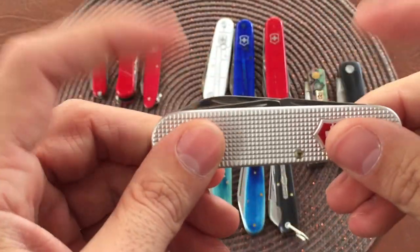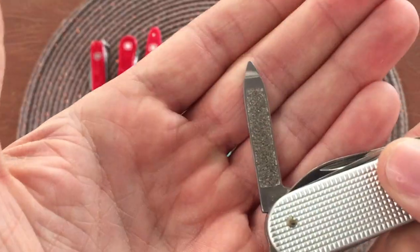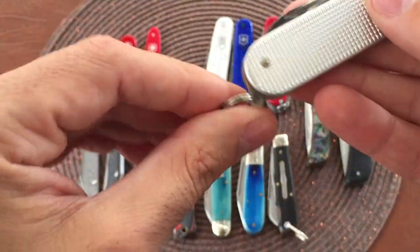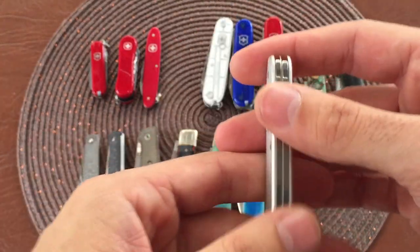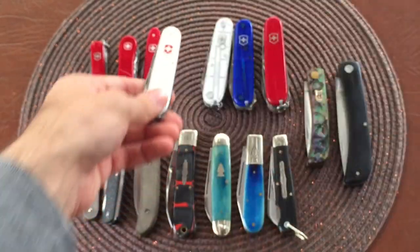I think these tools are present on every Victorinox model - could be wrong on that. Again your nail file and your nail cleaner, and your keyring. I like this one a lot. Slip this in my fifth pocket, the coin pocket, watch pocket - whatever you want to call it.